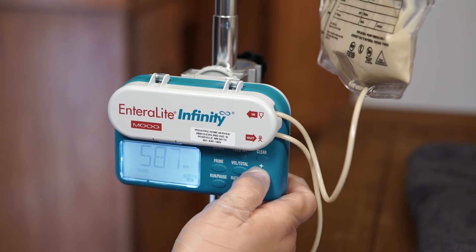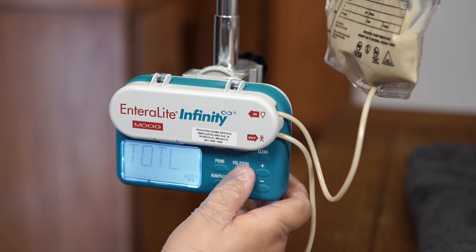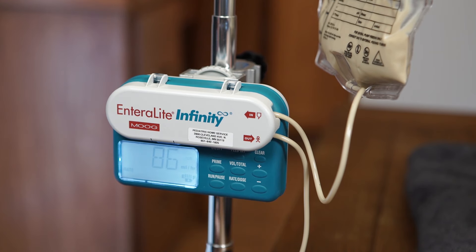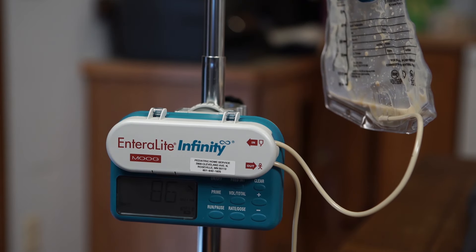If needed, clear the volume and total volume following the manufacturer's instructions. Start the food pump to begin the feeding. The pump beeps when the feeding is complete.